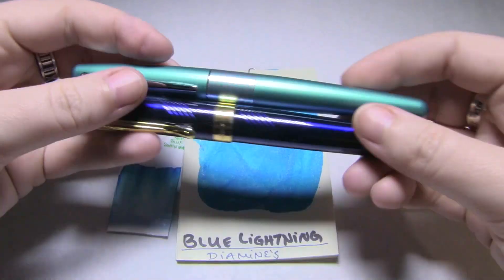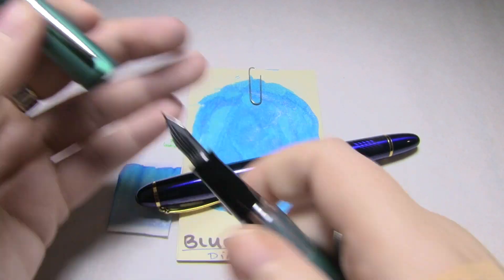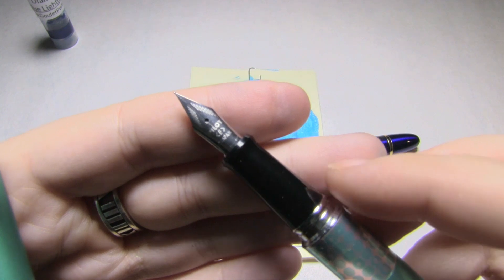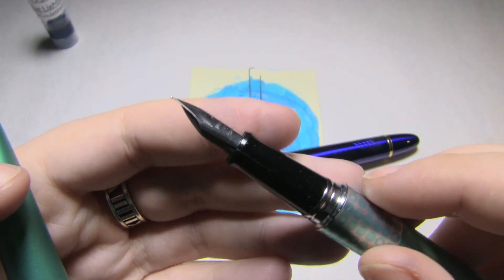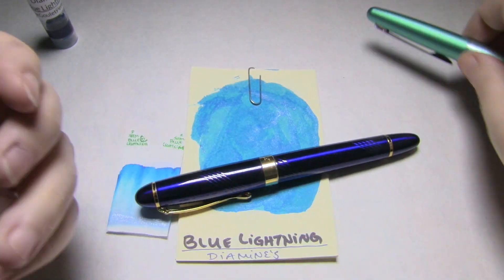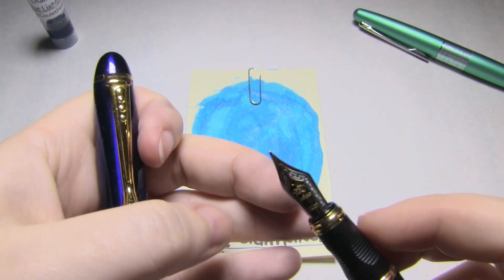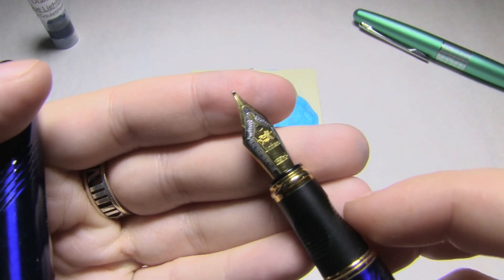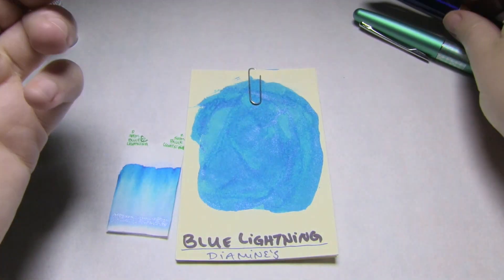Now these were the two pens I used. This is a Pilot Metropolitan with a Japanese fine nib, which is not easy for me to write with because it's like writing with a corner of a razor blade — it is extremely fine. And then I also used this Jinhao X450, and I love my X450s because they tend to be pretty broad and pretty wet, and this one usually is.